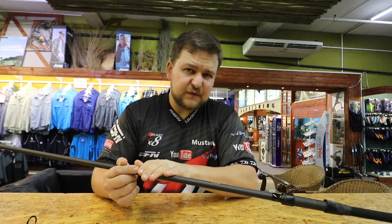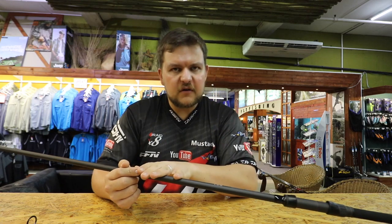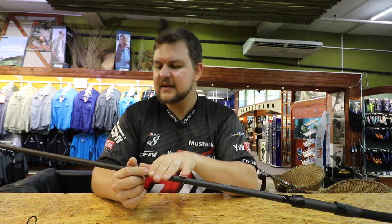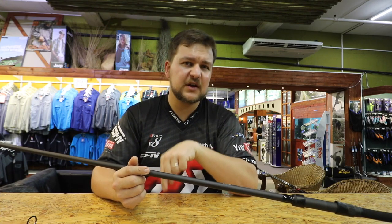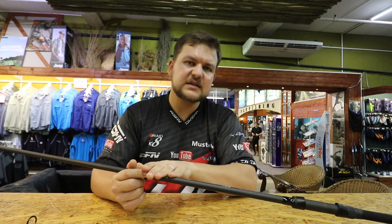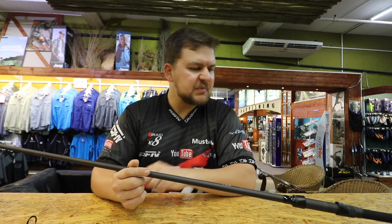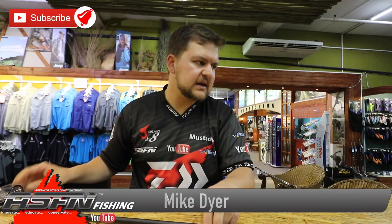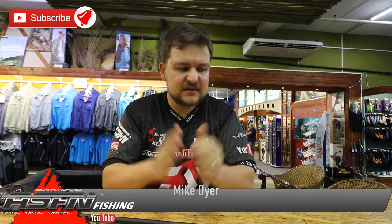It's 12 foot in length, the same as your standard carp rods, with a four-and-a-half pound test curve so it handles a lot of weight and a lot of casting. It's designed to take the pressure off you because spodding is hard work — this rod does the heavy lifting for you. The power mesh spod rod, 12 foot four-and-a-half pound — a lovely bit of kit for the specimen guys. Cheers.